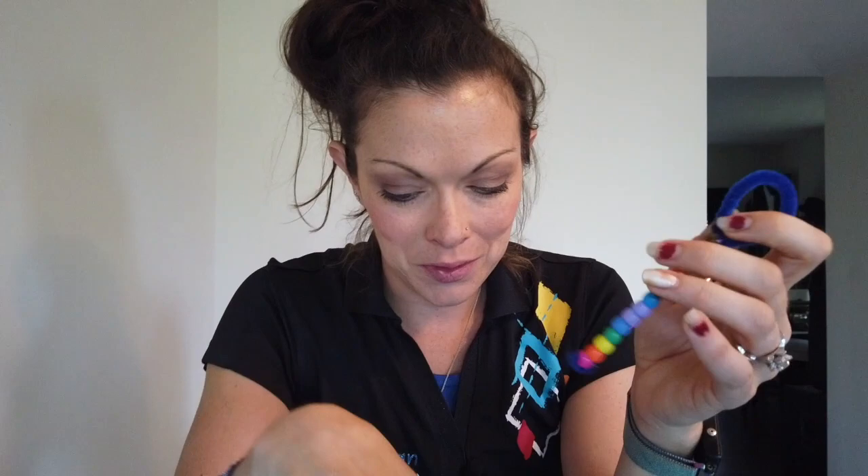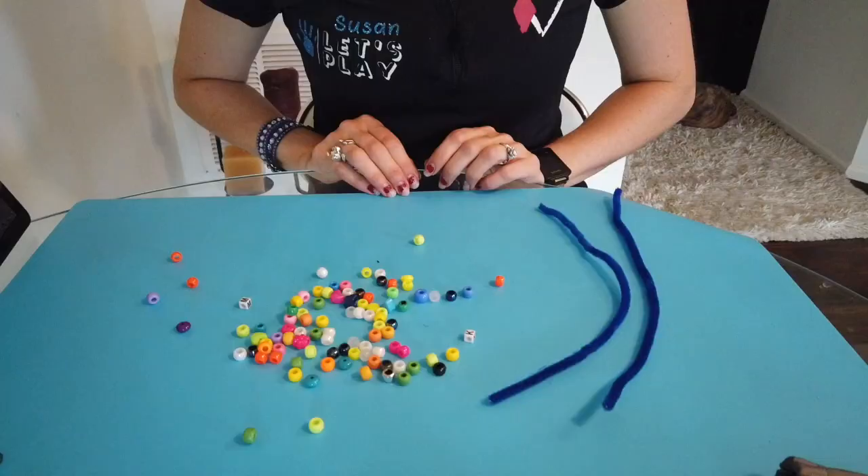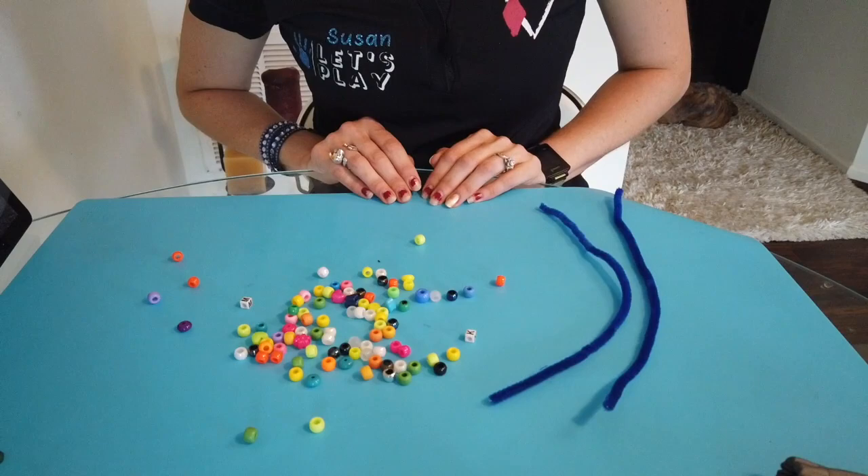We'll be sliding beads onto the pipe cleaner after we've twisted it together. You can even try making different shapes and see which shape makes better bubbles. I'm also going to be using some homemade bubble juice later, and I'll give you the recipe on my website so you can try that too. All right, guys, let's go ahead and get started. Making a pipe cleaner bubble wand doesn't take very many supplies — you probably have them in your craft drawer right now.